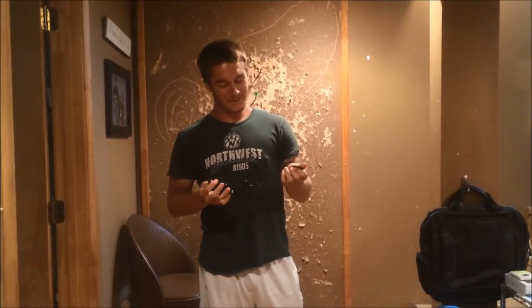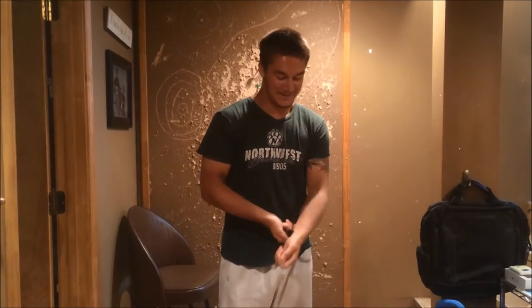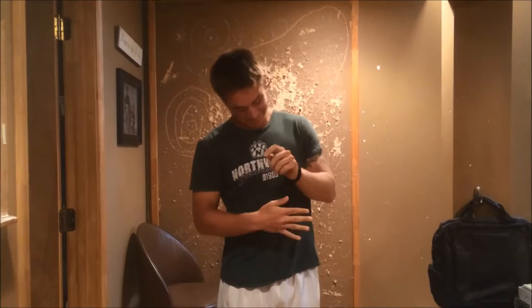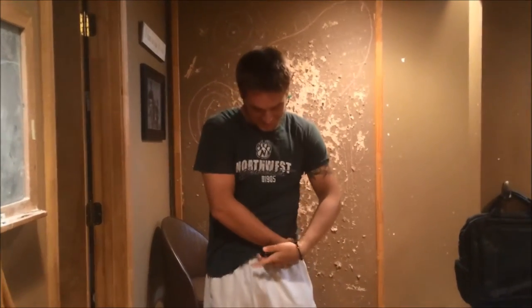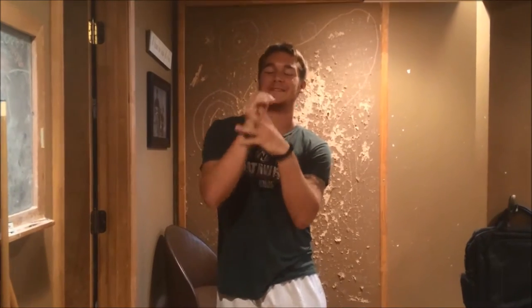Good morning afternoon. Today I'm going to show you how to get out of these handcuffs. I don't have a key for them right now, so I'm going to trust in my instincts. First you put them on, and then the method that I'm using requires a bobby pin.